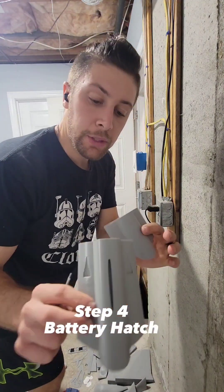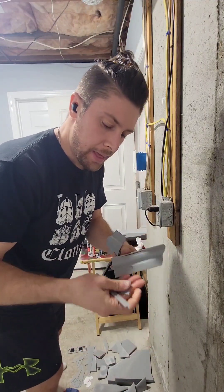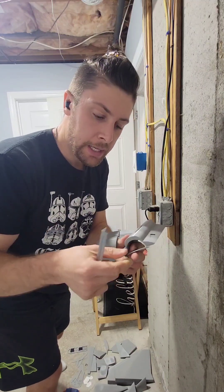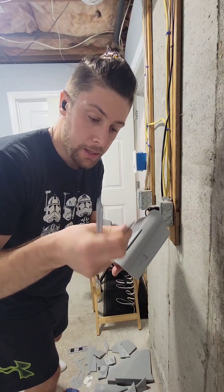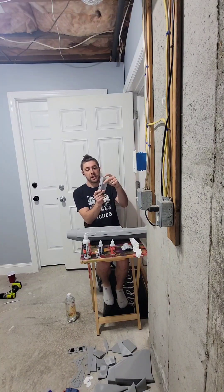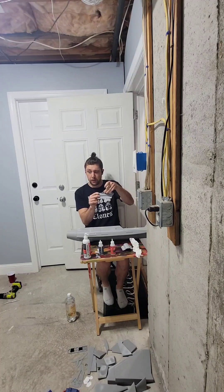Now it's time for the assembly of the battery hatch door. The way it works is you have these two pieces — this is a slider that slides in and out, and there's a pen spring that pushes it out to lock it. This piece gets glued in after the fact as a retainer and a way for you to grab the latch. You can see me depressing the lock right here and it just pushes right back.